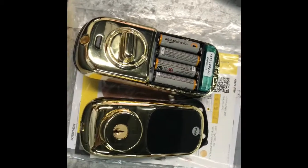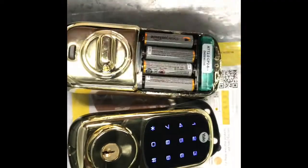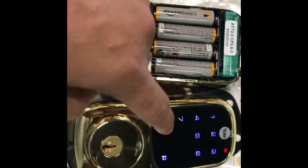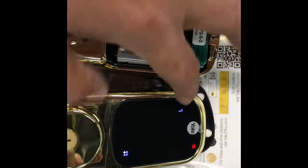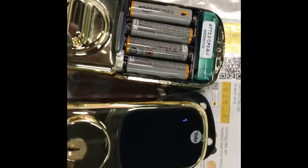Now we're going to integrate it into the home automation. I am using the Vera Z-Wave home automation system, so we're going to add the device. First you need to put the lock in inclusion mode — so now it's turning. We're going to enter the code that you registered before, then go to menu mode, enter a number, and press the pound key to continue. Press seven for wireless module setting mode, press pound to continue, then select 'Join the wireless network' and press pound. So now it's in inclusion mode.